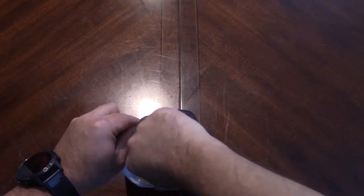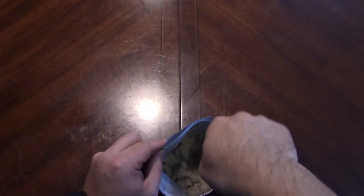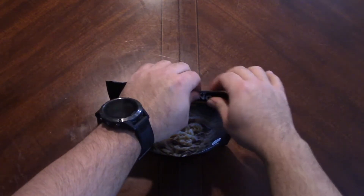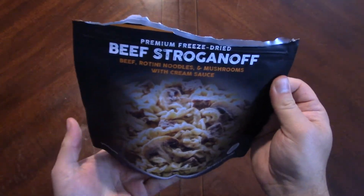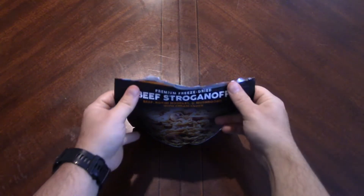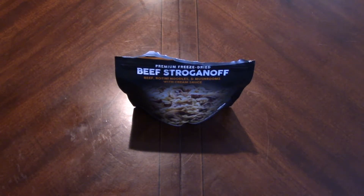A little bit more water because that's already tightening up pretty nicely. That should tighten up pretty good, and those noodles will absorb a little bit too. We actually get some nice-looking meat chunks in there. This is only really my second one of these. They usually hover right around 13 to 15 dollars, which is a little high compared to certain other meals.